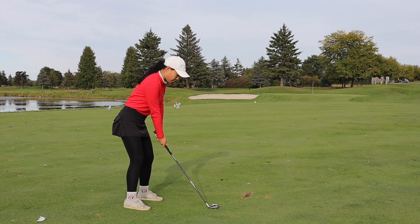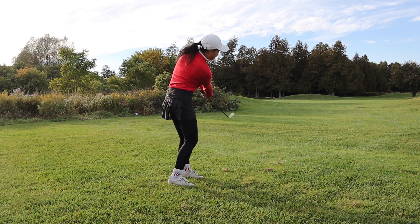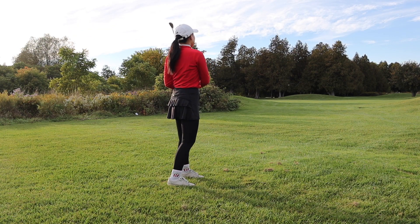The second thing to think about is the lie — how your ball is sitting on the ground. If you're on the fairway, the ball is probably sitting up nicely on short grass and you can basically hit whatever club the distance calls for. If the ball is in the rough, the bunker, or some kind of difficult lie, you will want to take an easier-to-hit golf club — maybe a higher-lofted iron like a seven, eight, nine iron, or pitching wedge. So distance and lie are the biggest determinants of club selection for beginners.